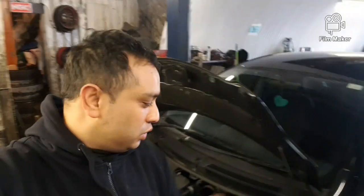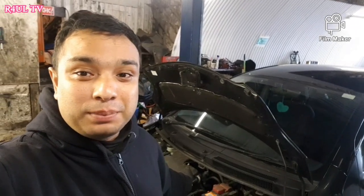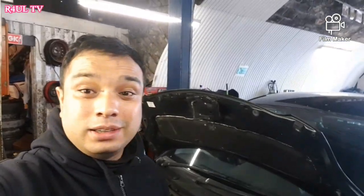Team R4UL, your favourite YouTube mechanic. We've got a job on a 2008 plate Toyota Yaris — we're going to change the clutch on it. It's a 1 litre; I think they're pretty much the same on the 1.3s and even on the older ones like the 2000s. It's here, it's not going to do itself, let's go.